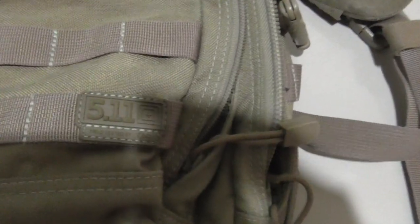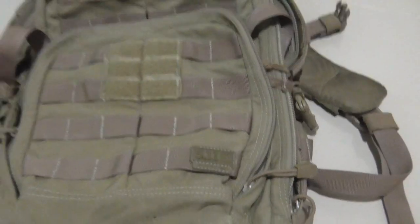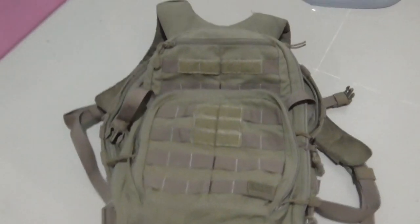I kind of like the military style backpacks, and anyways, I bought this 5.11 Rush 24 backpack. And it's great — it's the best backpack that I've ever had.